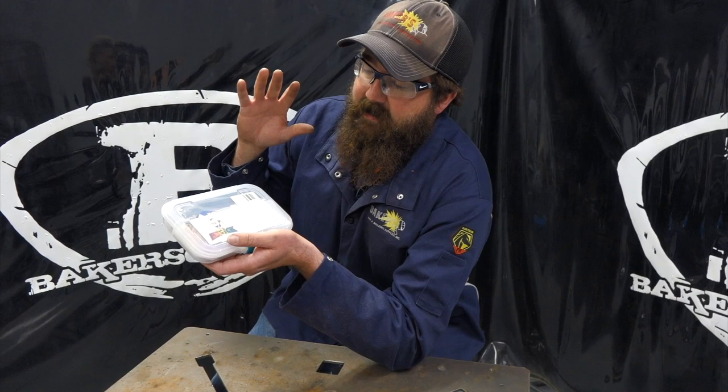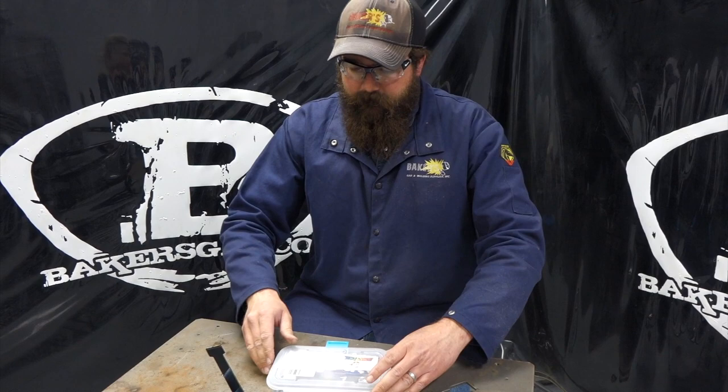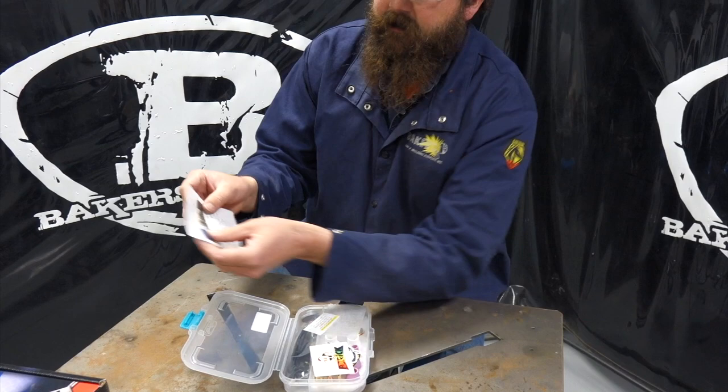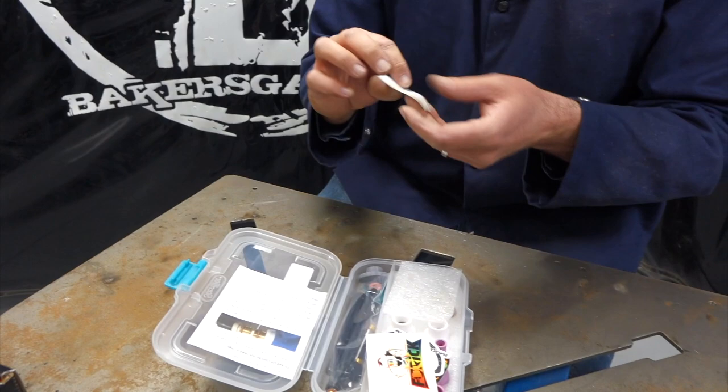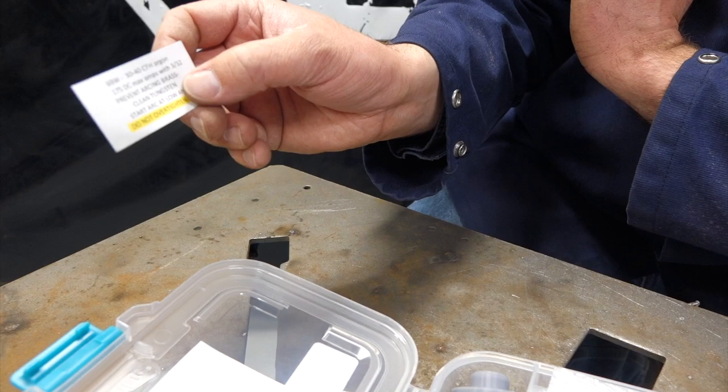Opening this thing up, let's check out what it comes with. Inside we get little thread-on cups that don't need O-rings. We got installation recommendations, a couple of notes on what to set our gas at depending on what cup or nozzle we're running.